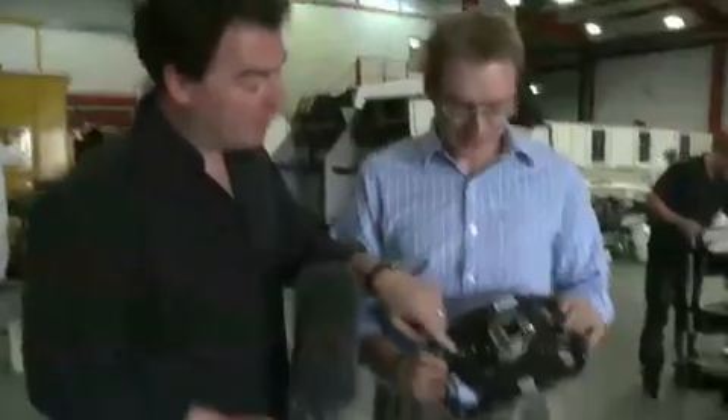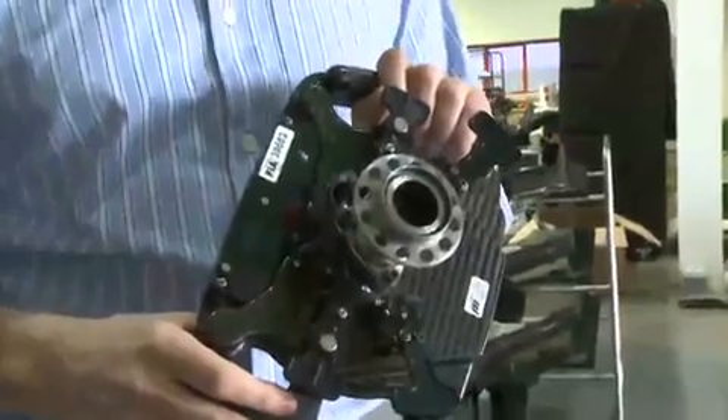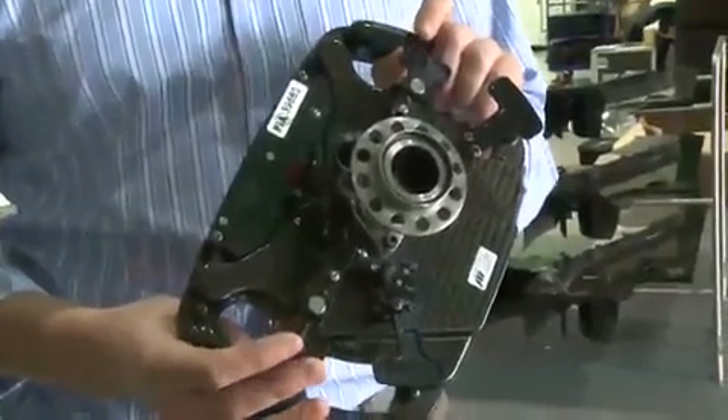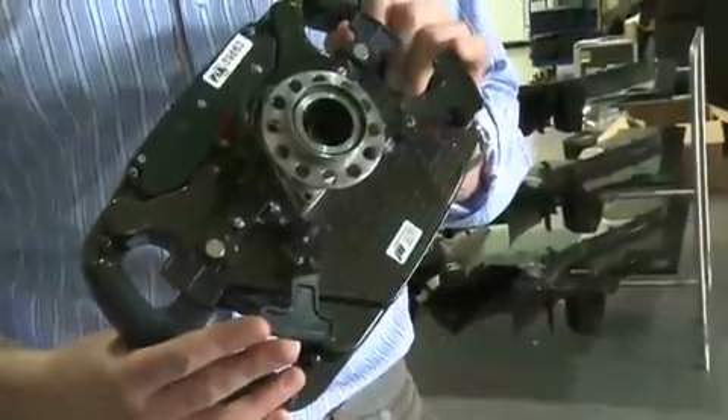And the stuff on the back here, is that the gear change? Exactly. We've got a quick release to enable the steering wheel to come on and off to let the driver in and out of the car. We've got the two upper paddles for gear change up and gear change down. And then we've got two clutch paddles, which do exactly the same thing — it's driver preference which one's used. Usually at the start, we use a combination of the two to provide him with a feel.